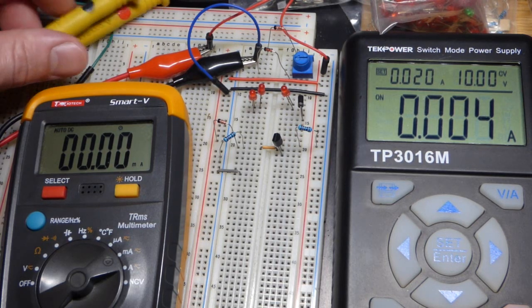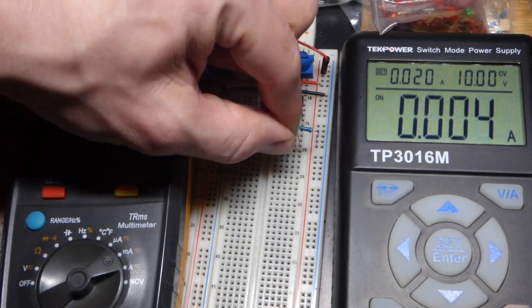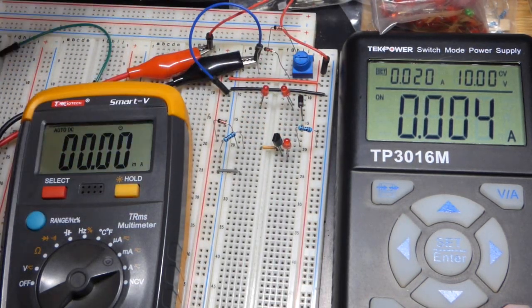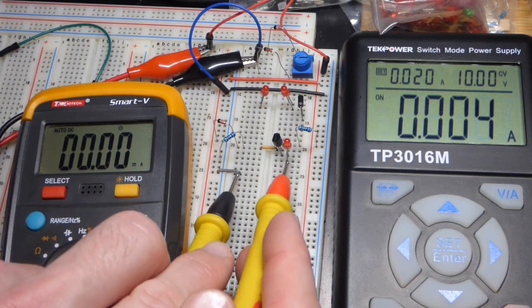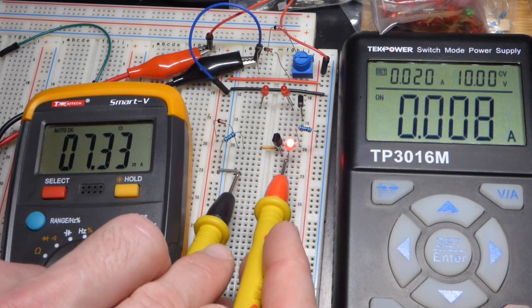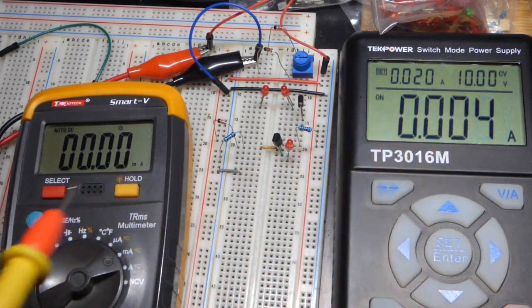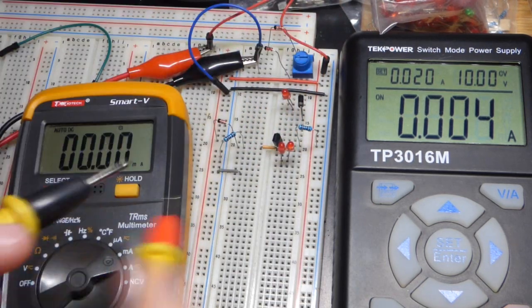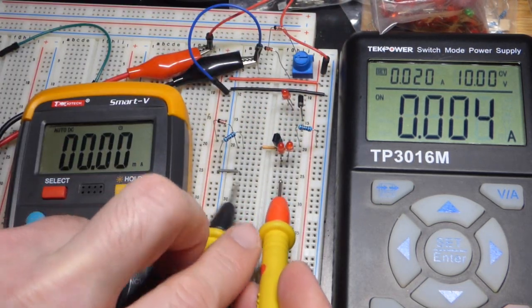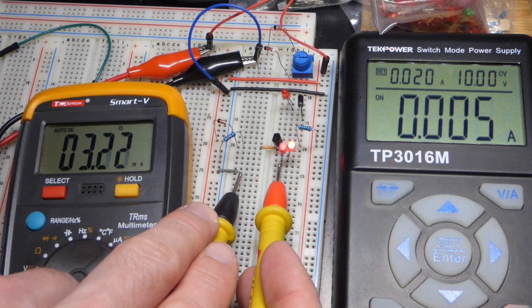We can also add more of a load — an LED here — and we'll get probably exactly the same current. Except we're not dealing with much voltage at the rail. There you can see 7.33. We only have the meter set to output 10 volts, and so it is dependent on the power supply voltage too.